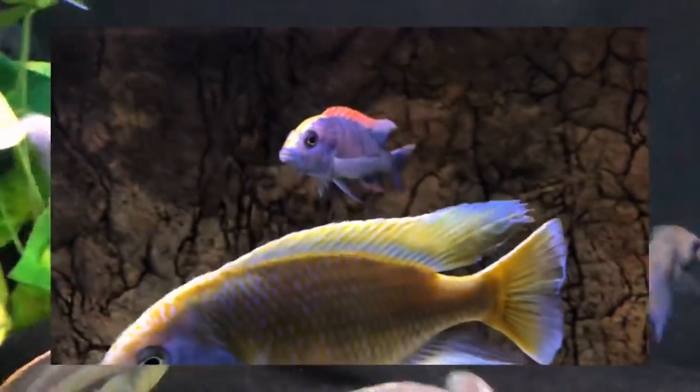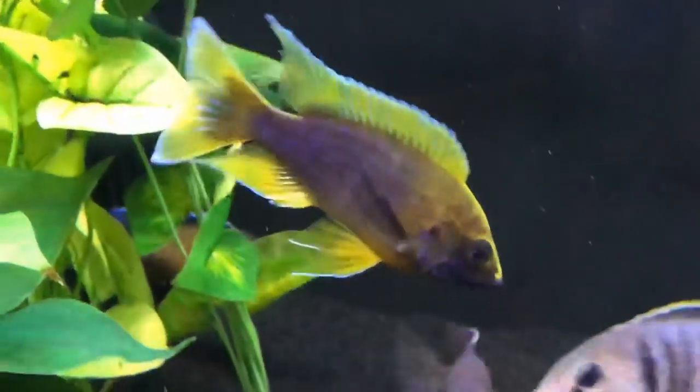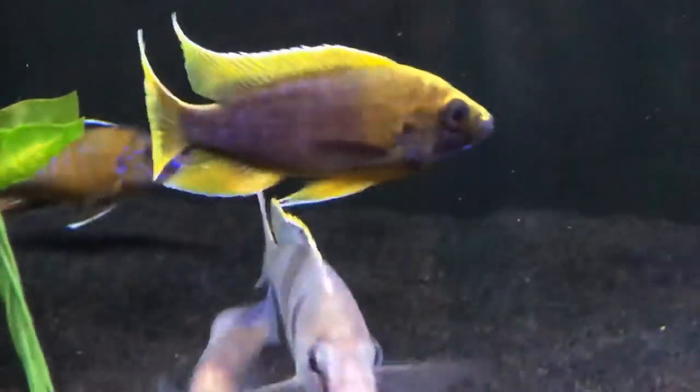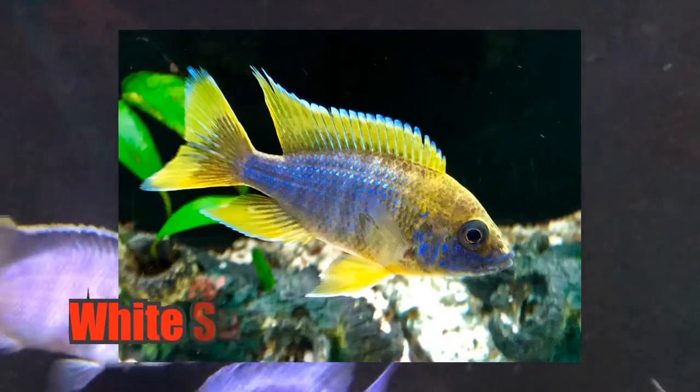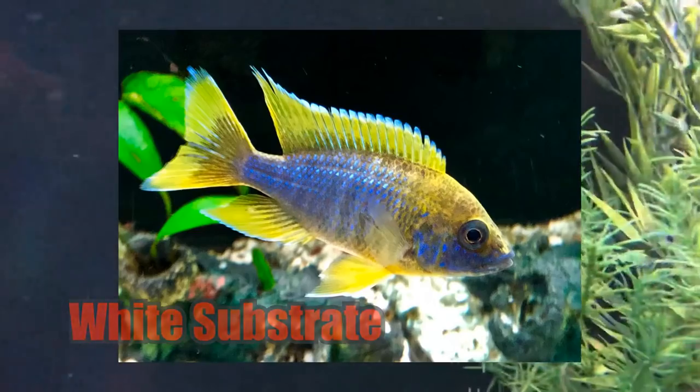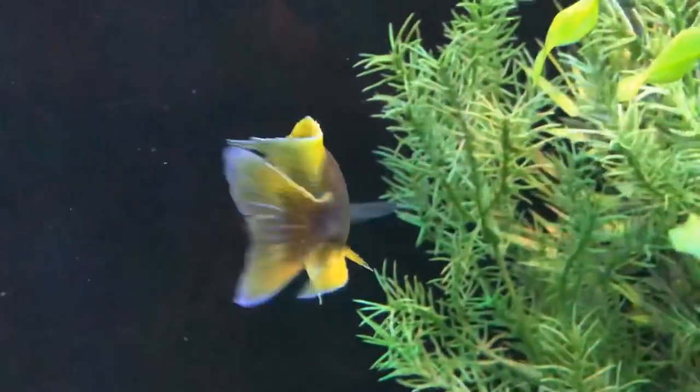If you remember him when he was in the 150, he was very light, almost a light purple. And also this guy right here was much more yellow with blue in the body, and he went pretty dark on the dark substrate. This is the lemon jake I picked up from Wonder of Cichlids. Still a beautiful fish, but I kind of liked him when he was a lighter blue.